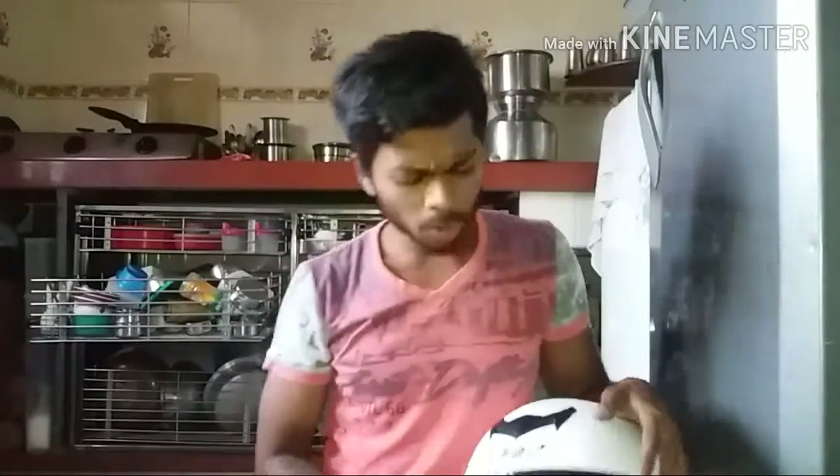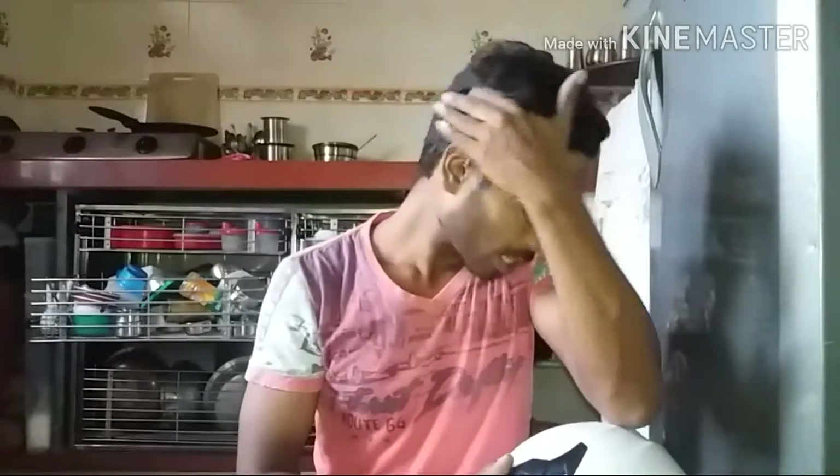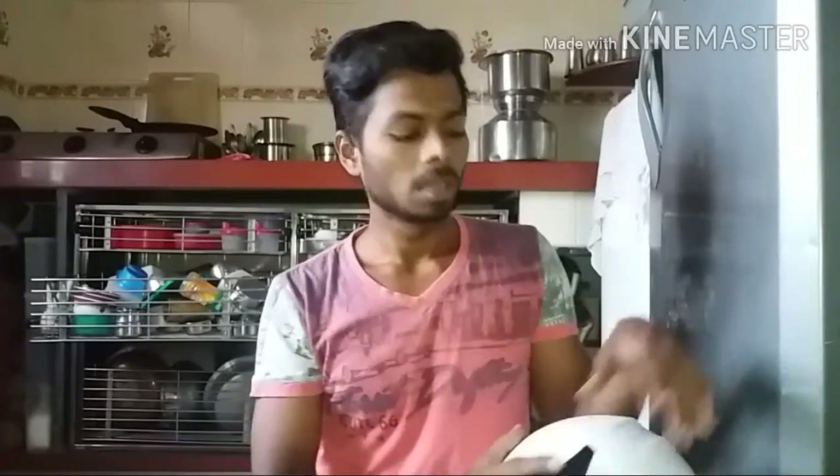This helmet comes with a white visor, but I have replaced it with a black visor as I prefer the black and white look. You can use the white visor too if you have any eye problem at night. There are three colors available: white, black, and red — though the red looks like pink. I have an Activa 3G which is white, so I bought the white helmet.